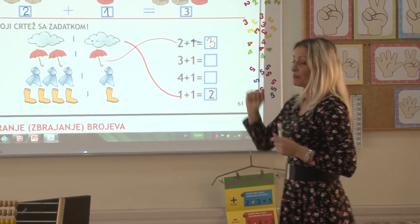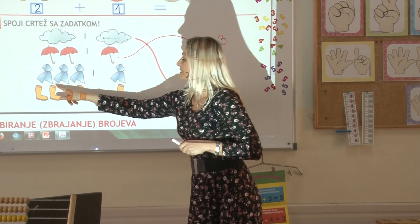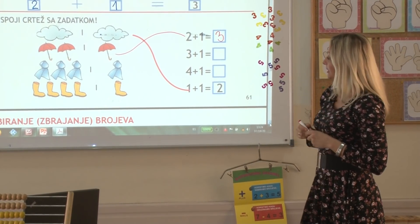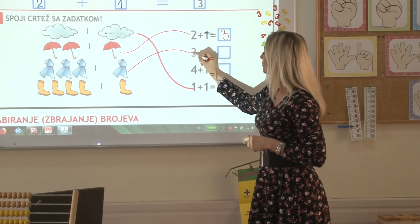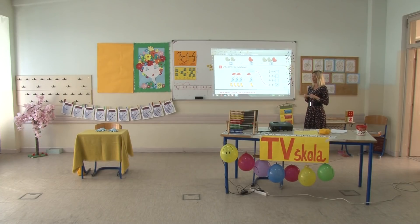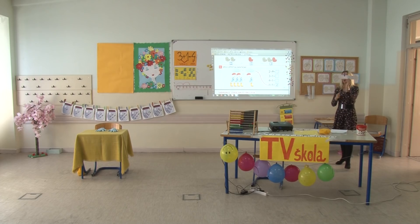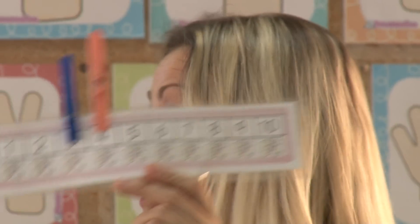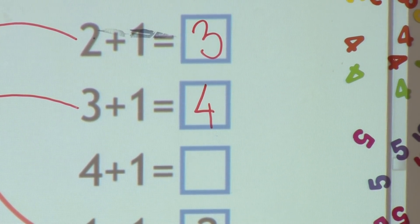Ko nema kišobran, ima kabanicu. Da vidimo koliko nam je ovdje kabanica u zadatku: jedna, dvije, tri plus još jedna. Idemo to prepoznati među ciframa: tri plus jedan. Spojimo crtež sa zadatkom i izračunamo ga. Tri i još jedan – pokažemo to i na brojnoj liniji. Tri kabanice i na tri smo dodali još jednu i došli do zbira četiri. Jer je tri plus jedan jednako četiri.